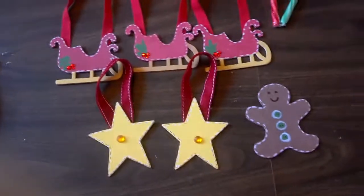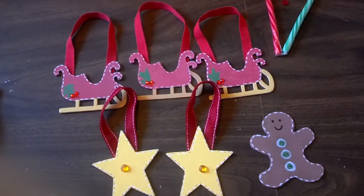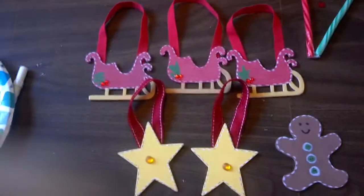Hey guys, it's Tiff, and I am here with Parker, and he wants to share a special project with you. So here's Parker.